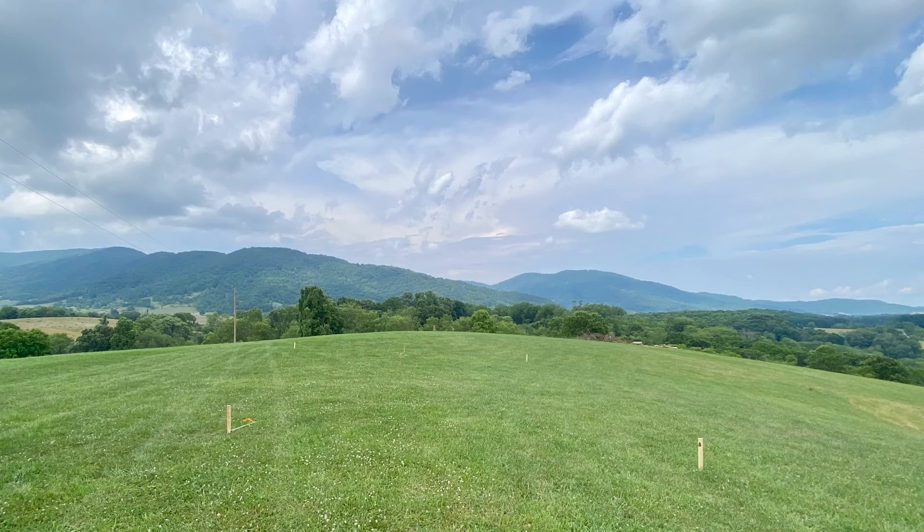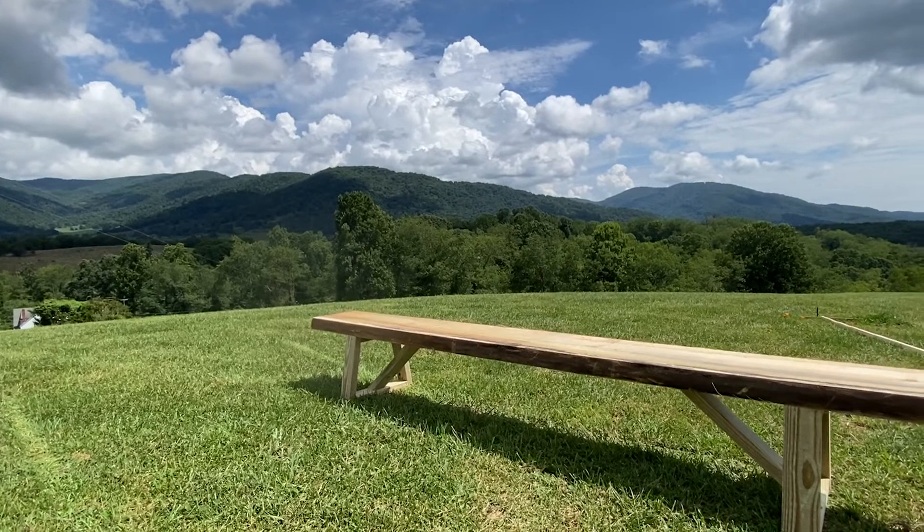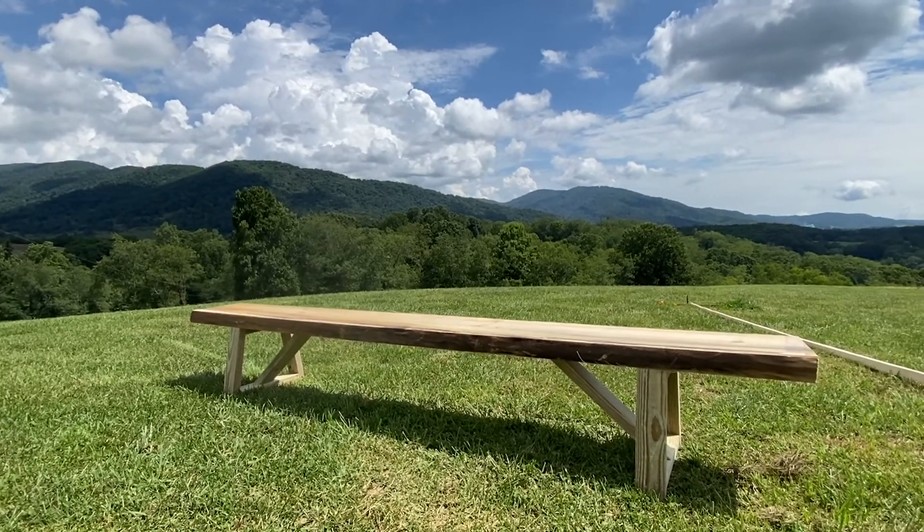I'm going to do a whole video on it because we built everything — from pasture land to venue, we built it all. The family and I and Katie and all of us. It was a big group effort and it came out amazing.